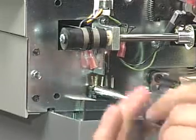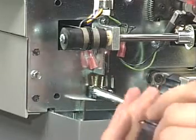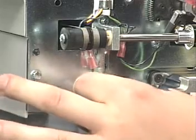Remove the two nuts that fasten the switch to the side of the chassis. Slide the switch off the two screws.